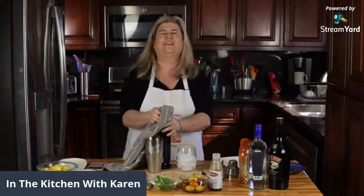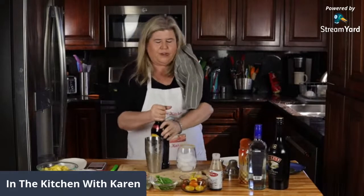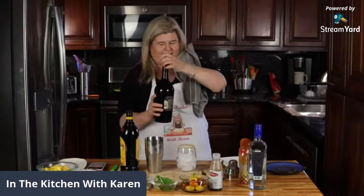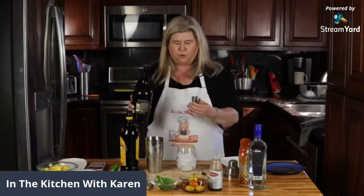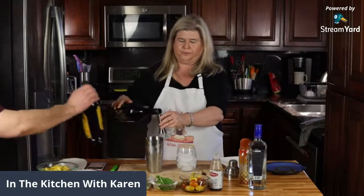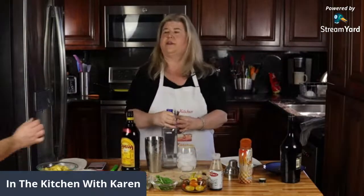This is a new bottle so it's hard to open. Honey, I might need help - I can't get the Kahlua bottle open, it's a new one. Okay, so then we're going to put three ounces of the Bailey's. Thank you - can we read the comments?